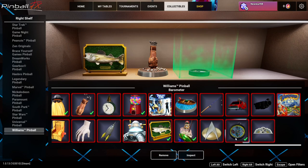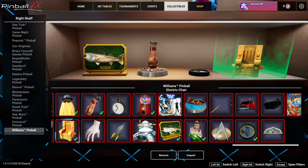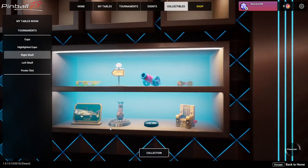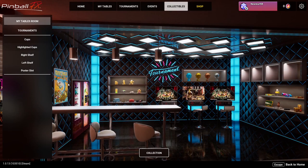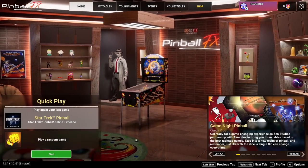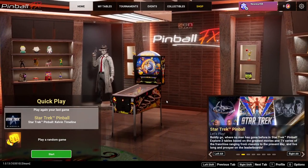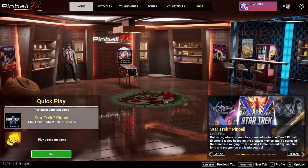Oh the barometer - and the electric chair from the Addams Family! So yeah, look at this - there's so much you can do and edit and customize to really bring your virtual arcade to life.